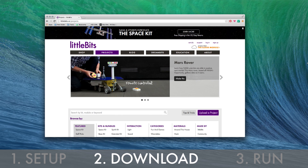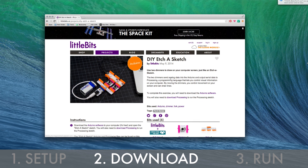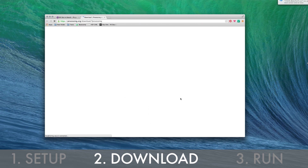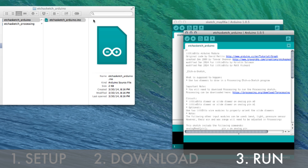For this lesson you will also need to download Processing. You can find the code for the sketch and the Processing program online at littlebits.cc. Open the code and upload it onto your Arduino module.